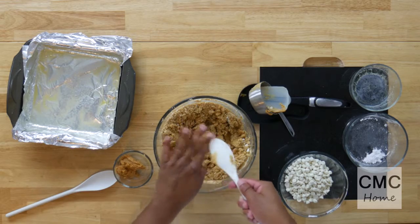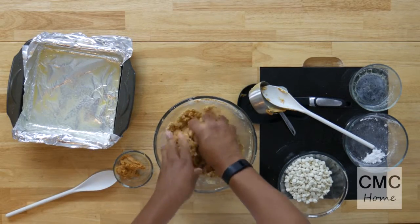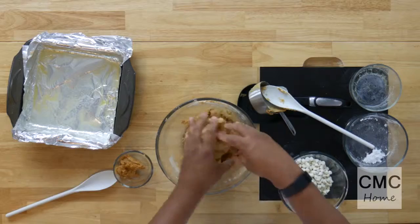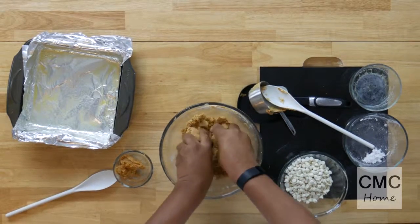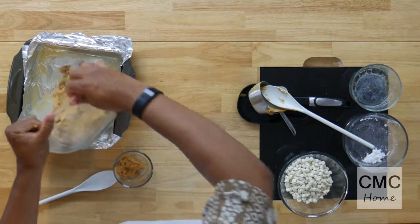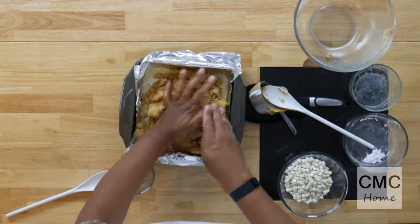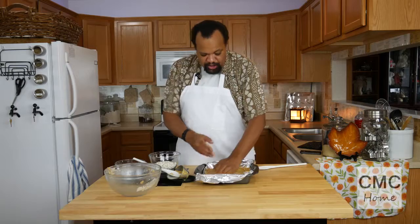Now comes the fun part, and this is what I always do — I'm just going to get in there and start mixing it up with my hands. This is why you can have fun with the kids doing this. Get their hands down in there, make sure they're all nice and clean. Now it's all mixed up — I'm going to dump this into my pan and just press it down. You want to try to get this as even as you can.